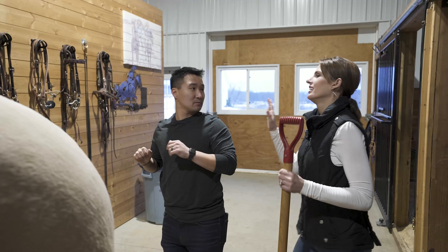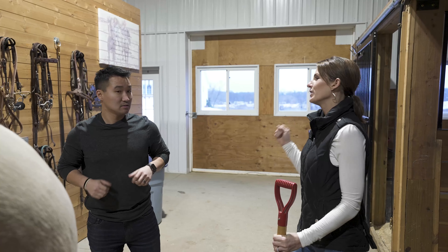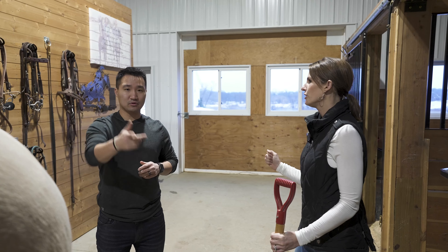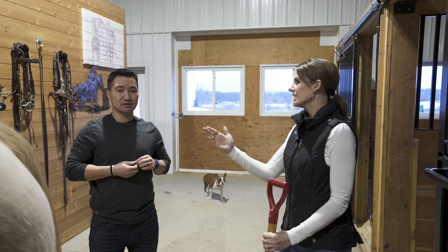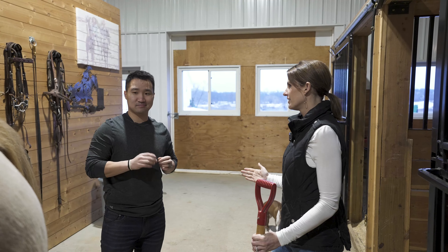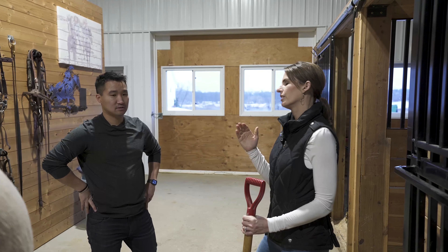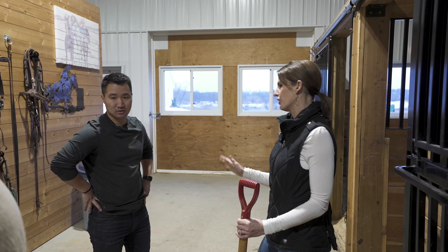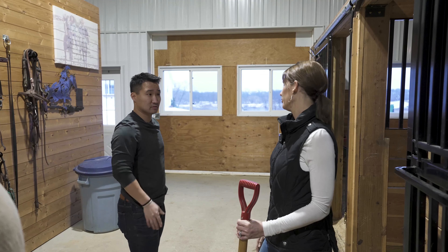"Ken, Ken." Yeah? "I can't watch this anymore, you're going to hurt yourself." It's totally fine. "He's going to kick you in the face." Maybe... I don't think so, I think we would have been fine. "You're a loan officer, Ken. You've got to stick to what you're good at. You're going to hurt yourself, I can't watch this." So you don't want me to do this? "No." Okay.